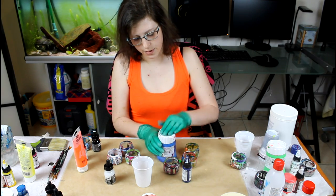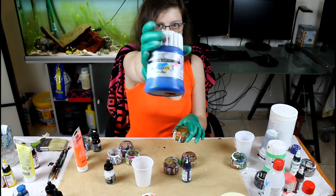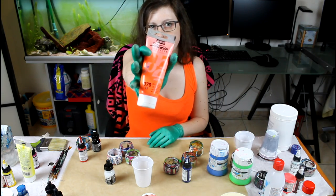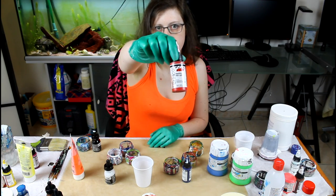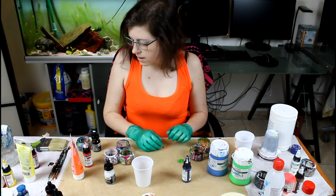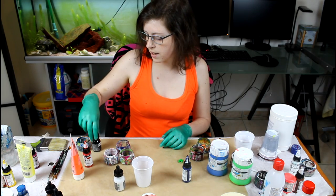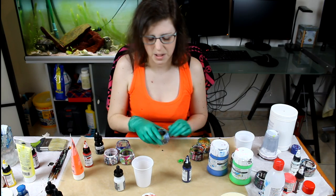So a bit of a recap: the fluorescent blue is Dollar Ronnie. Green is the same. My orange is Fibio. And I used Golden high flow acrylics for the rest of the colors. I'm also going to mix white — I like to use Nikitex ink. And a bit of black, just a little bit, because black is very tricky.